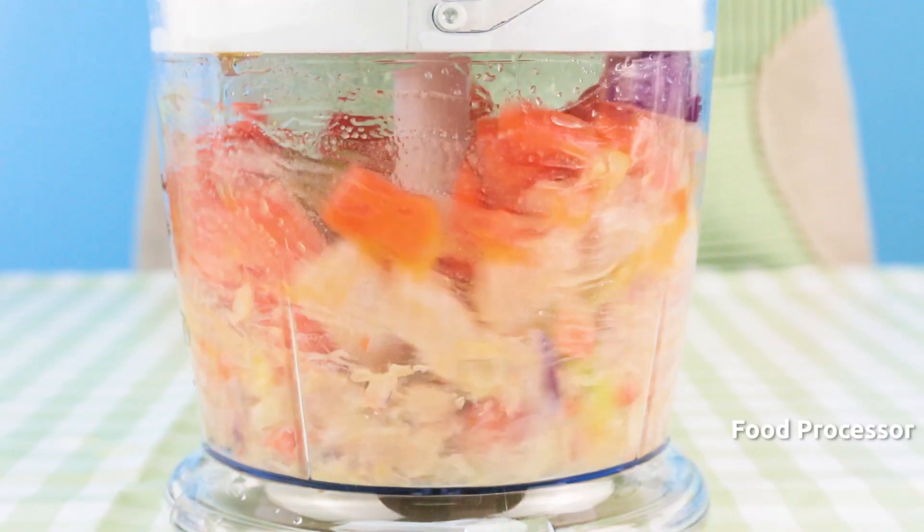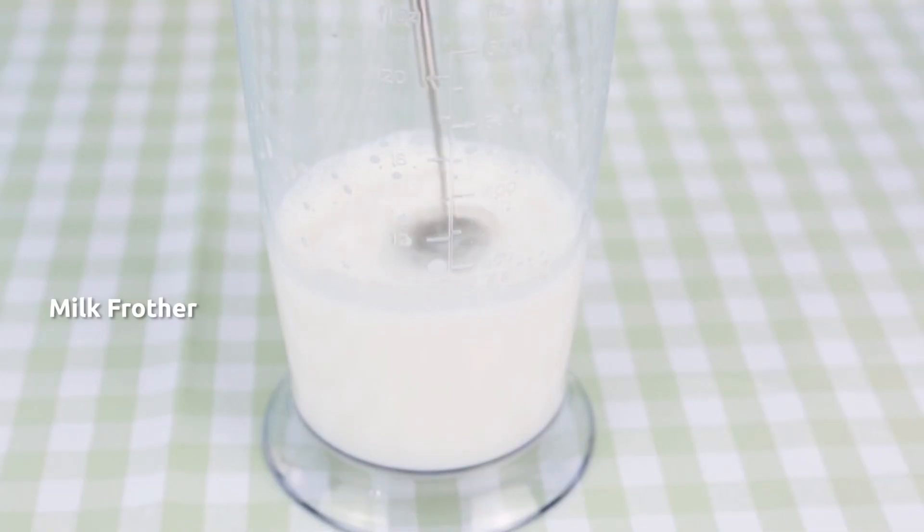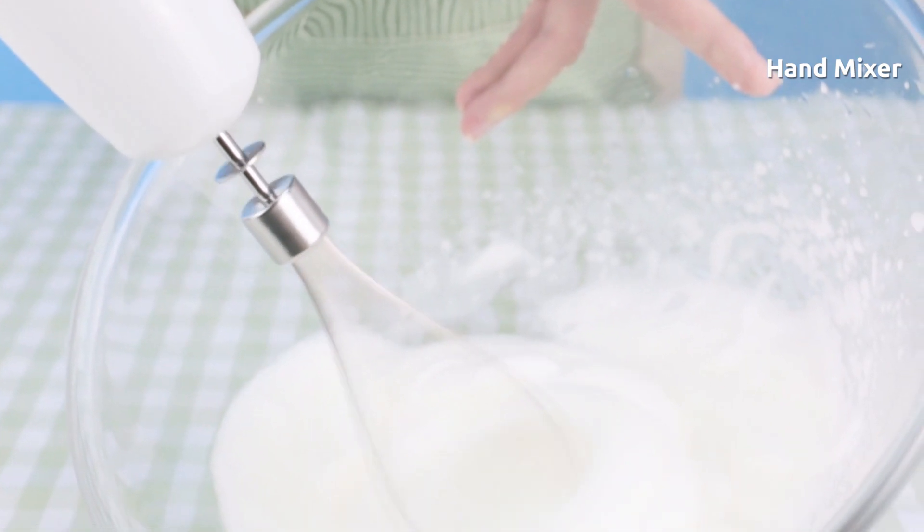Having this set is equivalent to having a smoothie maker, plus a food processor, plus a soup maker, plus a milk frother, plus a hand mixer.